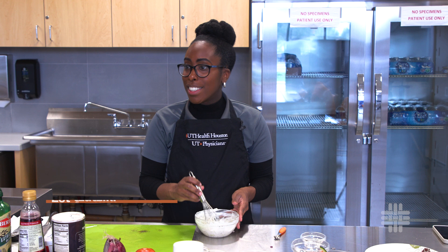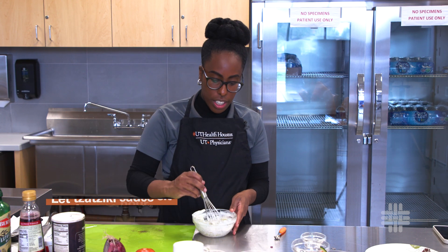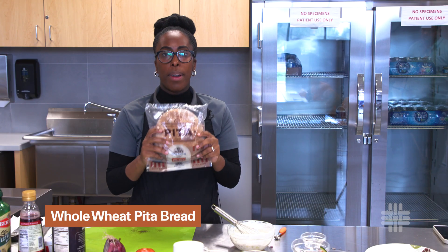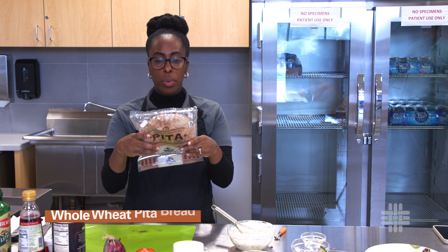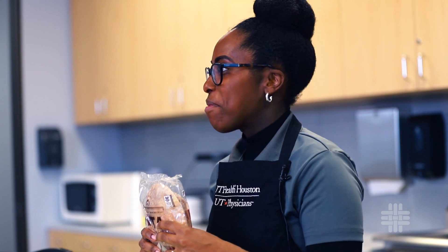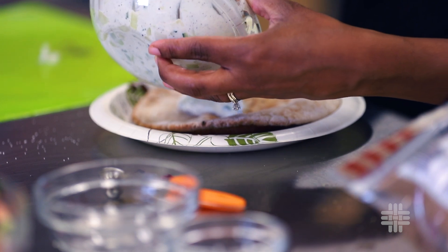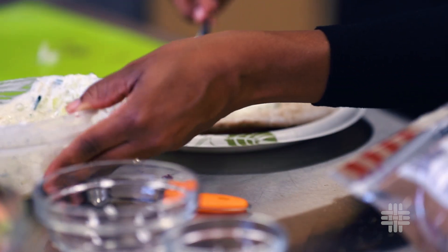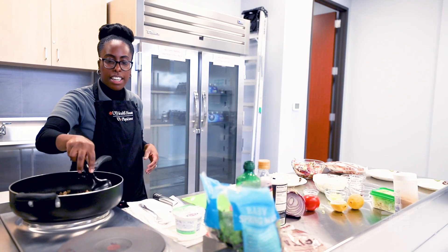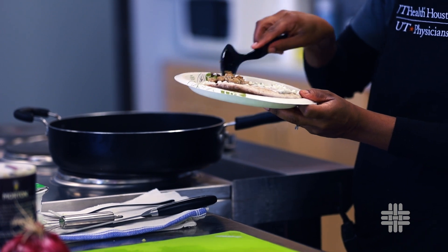We're going to whisk it up. It's ideal to let this sit for about an hour or two before you use it. We're at the part where we can start to make our wrap. Regardless of the brand, if you can find a whole wheat option, that would be great — the fiber, right? The fiber. So let's go ahead and get a little bit of this cucumber sauce on the pita bread. Now we're going to take our ground turkey and add it right into the center.